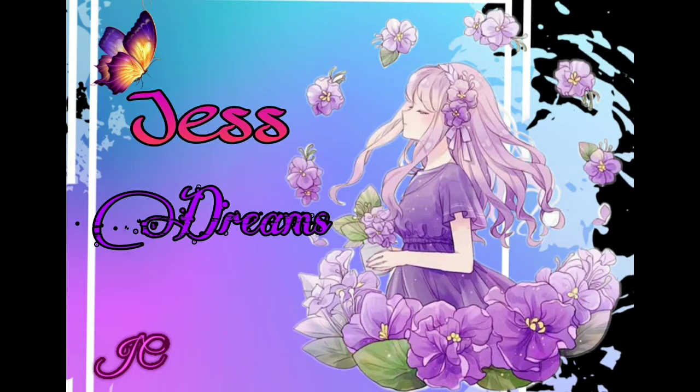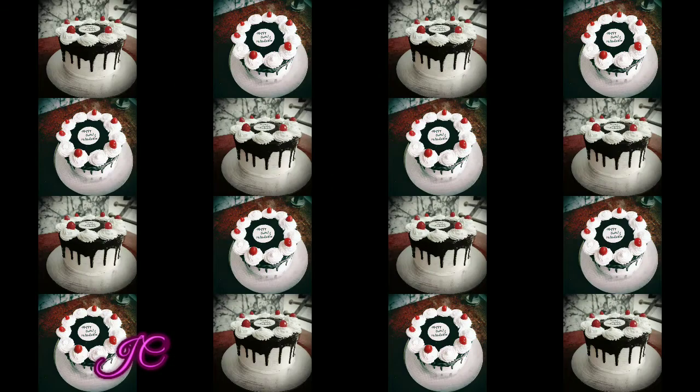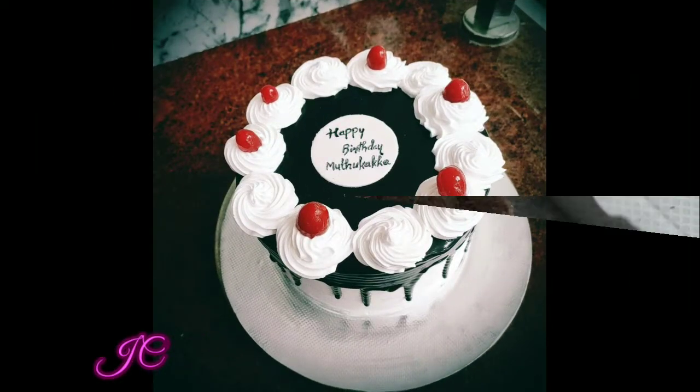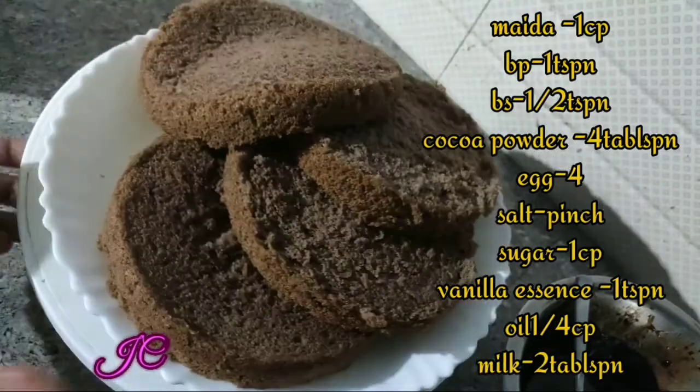Hello friends! Welcome back to our channel! We are going to share a little cake decoration here. We are going to bake a chocolate cake for 6 inches.